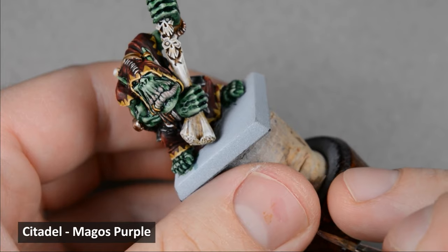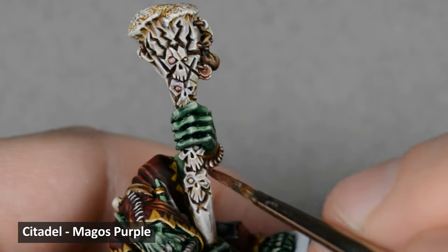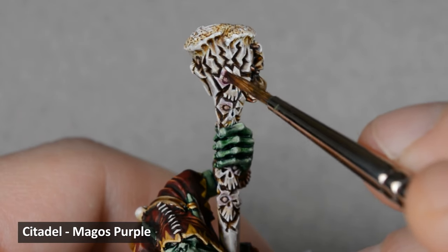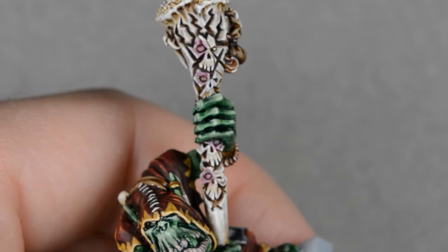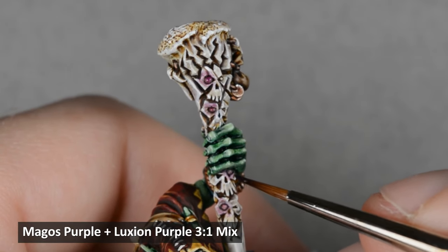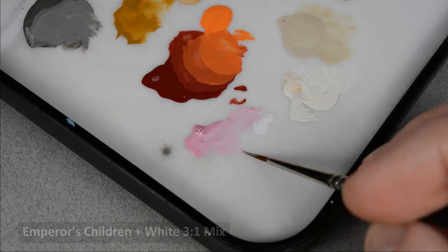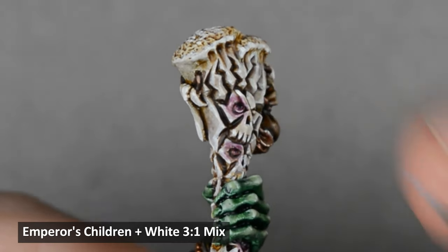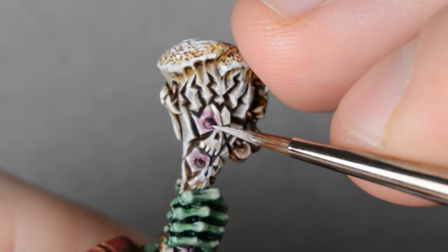I wanted to create a glowing kind of effect on the staff, and I figured purple would make a nice contrast to all the other colors on the model. I began by painting some thin glazes of Magos Purple around all the gem areas and on the gems as well. When that was dry, I applied another layer a little closer to the gem, and repeated this process until I felt the color was rich enough. Next, I mixed a little Luxion Purple into the Magos Purple and painted the top half of each gem — if you don't have Luxion Purple, any dark purple or blue would work just as well. Next, I used a little light pink to highlight the bottom sections of the gems — in this case, Emperor's Children with a little bit of white mixed in. Finally, I painted some reflections with white.